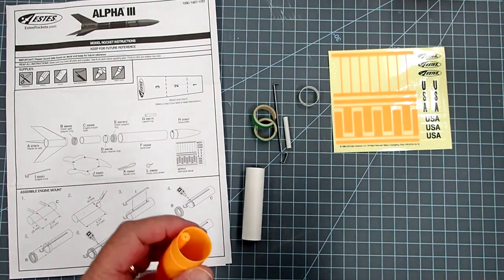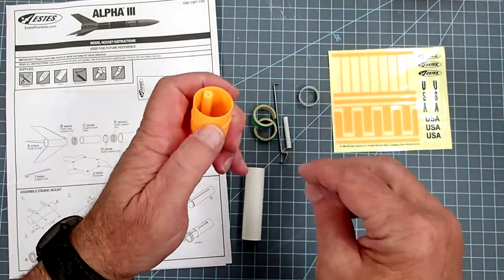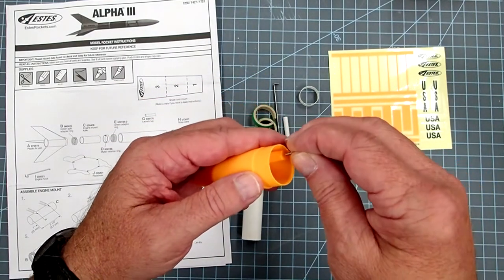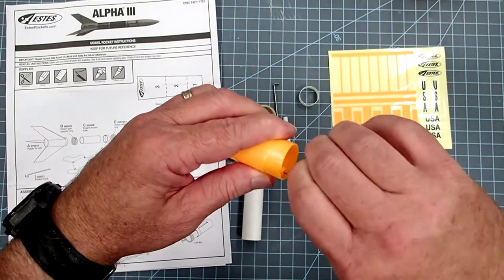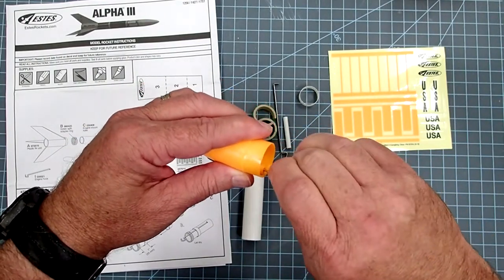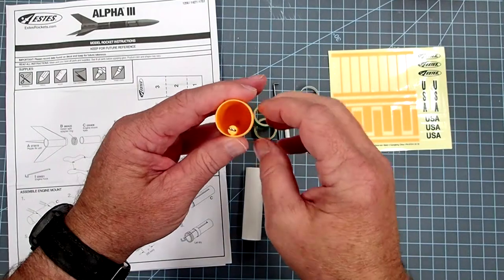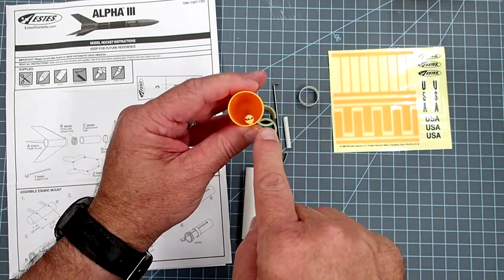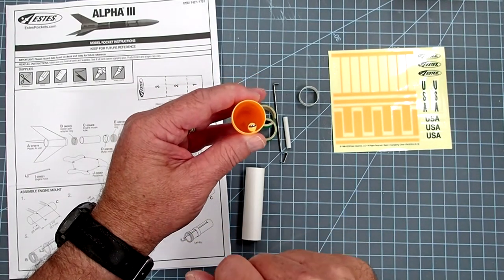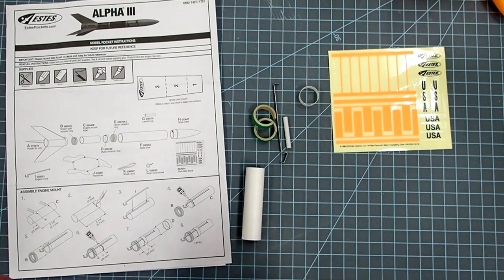Let's skip ahead just a moment — get your nose cone and your screw eye. If you look inside the nose cone there's a small hole at the top of a cylinder; just screw that screw eye into there until you can't see threads anymore. When it's done, have the screw eye running parallel to the outer part so it's less likely to impinge upon the body tube. Set that aside — I just wanted to do that first so we don't lose the screw eye.